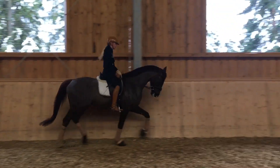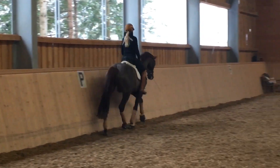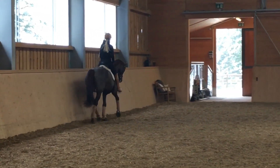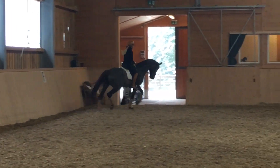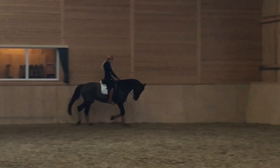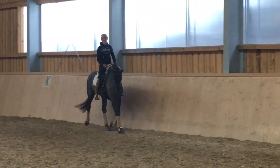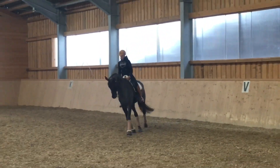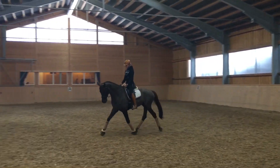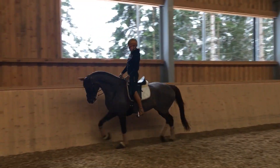Then I will proceed in rising trot, working on a light connection to the bit and self-carriage, doing big lines like diagonals or serpentines — like in this case with three loops. It can happen that a young horse loses his self-carriage and balance, like for example in this case. You can see there's a light connection to the bit, and to restore stability.